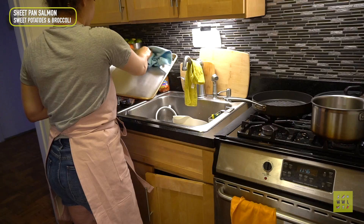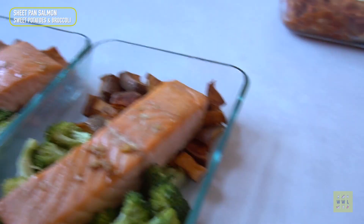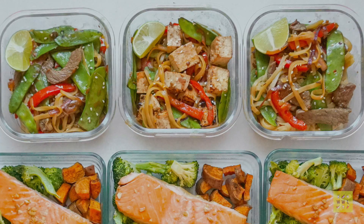Yes, you can meal prep salmon — it's like an ongoing debate. Let me know in the comments if you meal prep salmon. Some people are very much against it, but I've been doing it for years and it's fine. Cleaning again before we start the next meal.